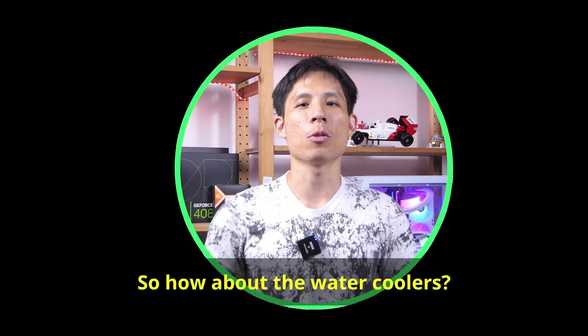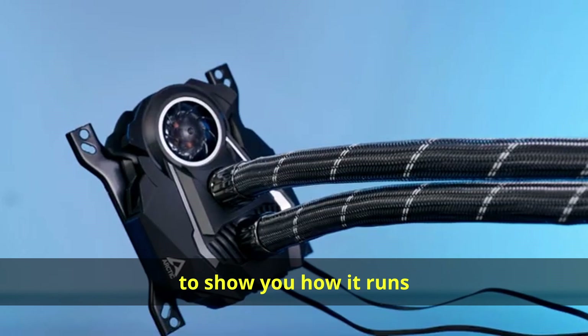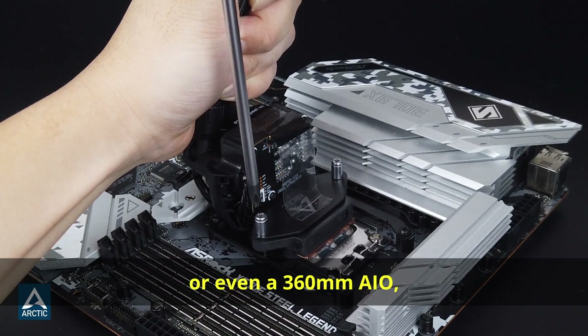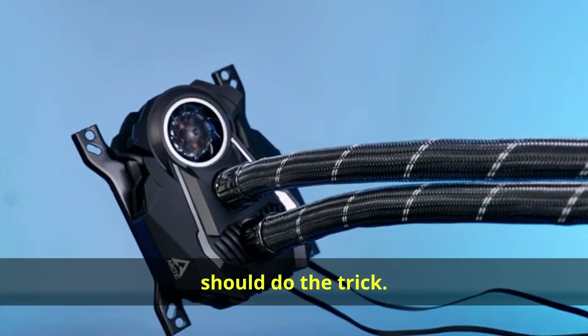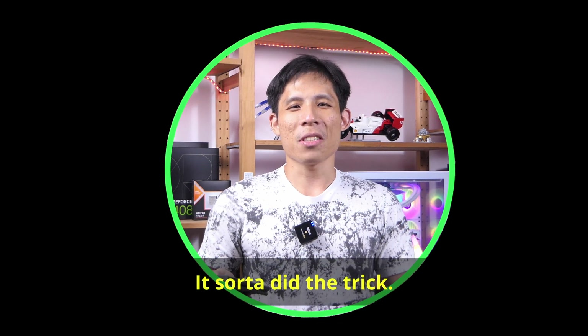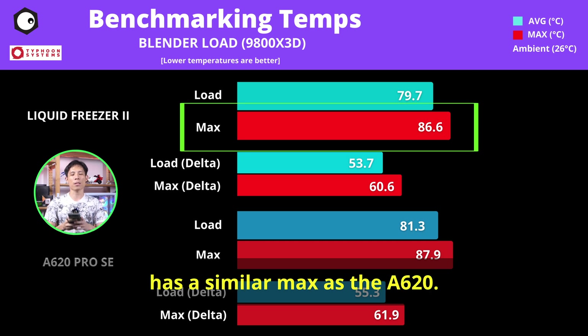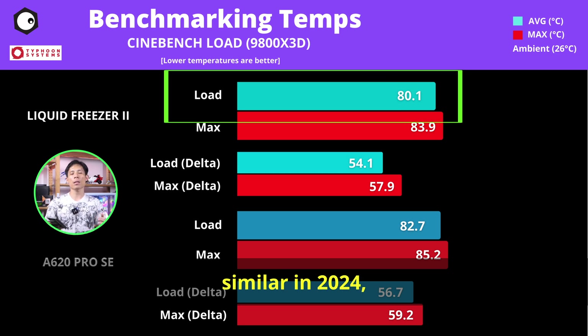So how about the water coolers? I'm lucky to have one of the last previous-gen AIOs to show you how it runs on the 9800X3D. It may not be the Liquid Freezer 3 or even a 360mm AIO, but the Liquid Freezer 2 240 should do the trick — and it totally does. It cooled 2 degrees better than the A620 Pro, with a similar max temperature, and also kept the 9800X3D within the 80s range in Cinebench 2024.